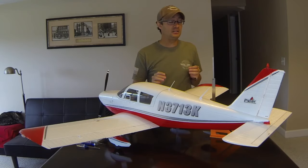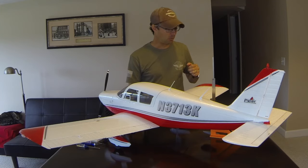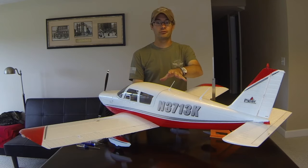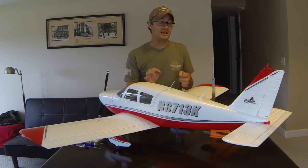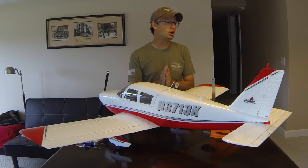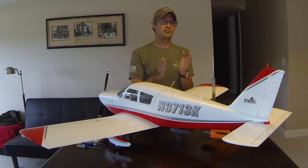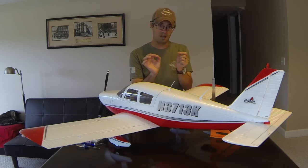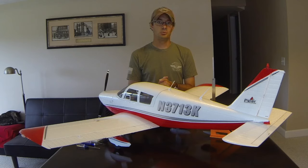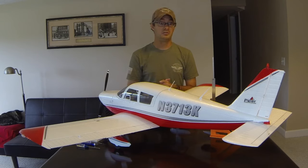Today we're going to look at how to mechanically trim an airplane after we've flown it and got it all nicely dialed in. We're going to use an e-flight Cherokee for our example. This one's got a couple flights on it where we really focused on dialing the airplane in — flying it in very calm conditions, getting it up to altitude, taking our hands off the sticks, and seeing what the airplane does, then moving our trim lever or trim knobs on the controller until the airplane flies perfectly level at 50% throttle in calm conditions.